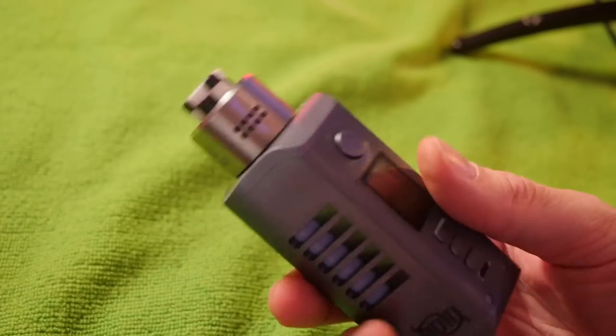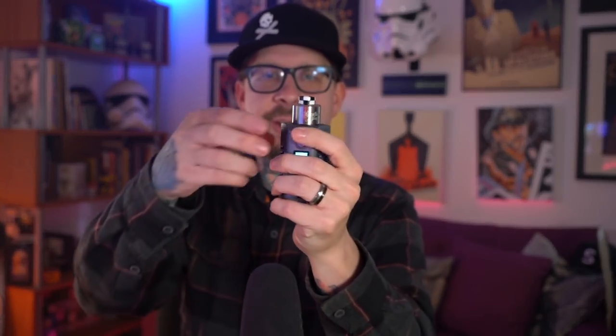It honestly looked a little awkward at first — kind of Asmodus-y, Minikin 2-ish. I felt like I'd hold it like a badminton racket. That technique is: grip it so you're hitting the button with your thumb. Alternatively, if you prefer to fire with your finger like I do, you do the reverse badminton — thumb goes up the spine, finger rests right on the fire button. Press it into your hand, wrap your fingers around, and it's a really comfortable hold.